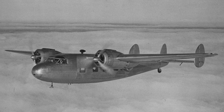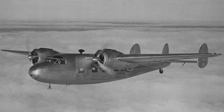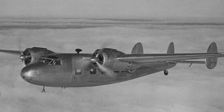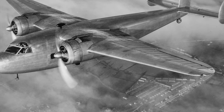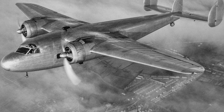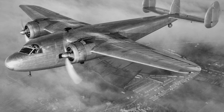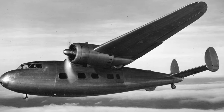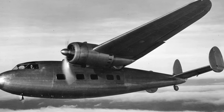In 1936, Ron Bishop took over as chief designer from Arthur Hagg, and the first aircraft he designed was the DH-95 Flamingo, which first flew in 1938. This was the first aircraft which de Havilland built that was made entirely of metal. It carried 17 passengers and provided a successful transport aircraft.